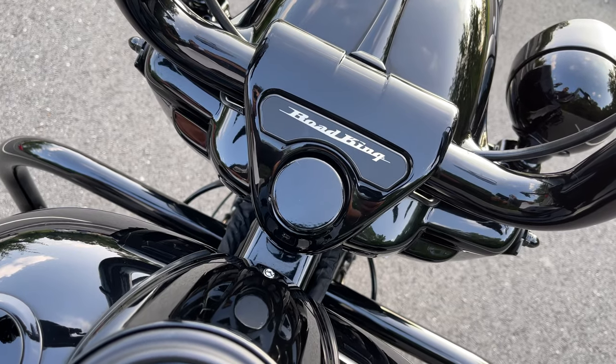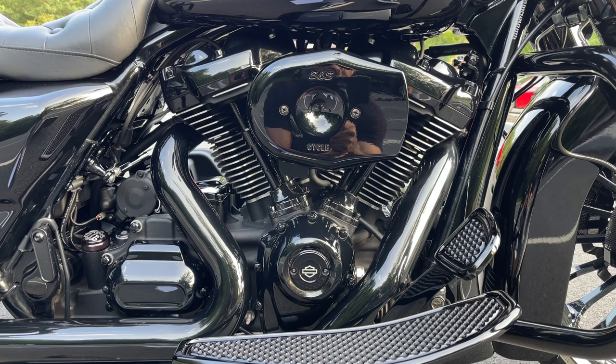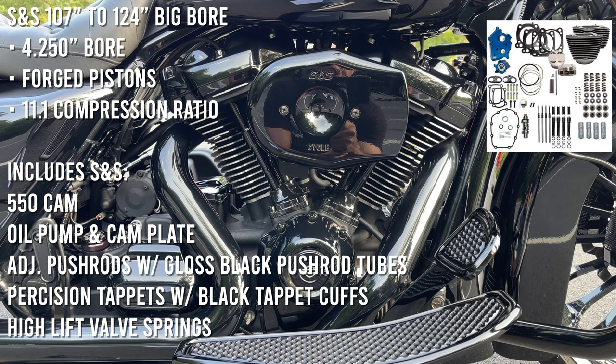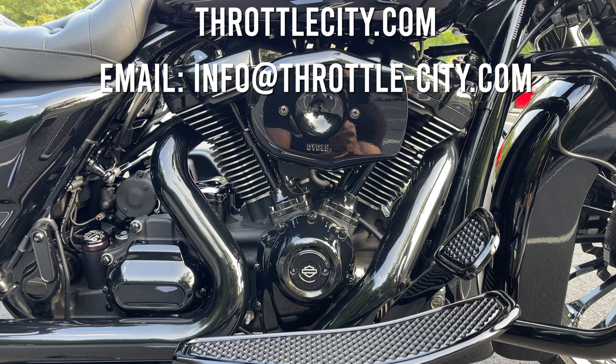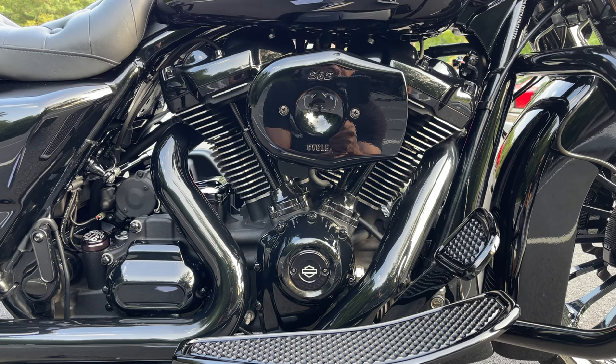The fork lock cover is from Marlin's Covers. Darkness originally started out as a 107 but I had it upgraded to a complete S&S 124 big bore kit. It was built and dyno tuned by Chuck Appenzeller at Throttle City in Levittown, Pennsylvania, and it's currently putting out 124 horses with 136 foot-pounds of torque.